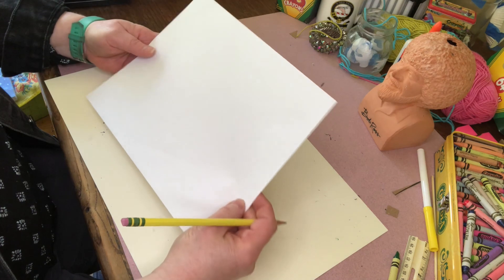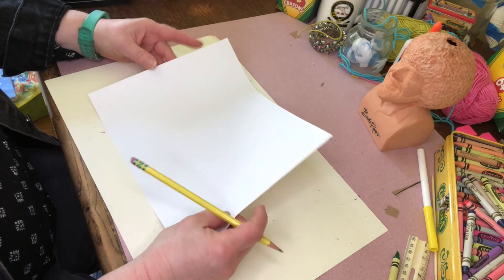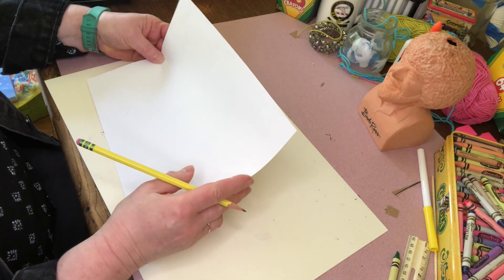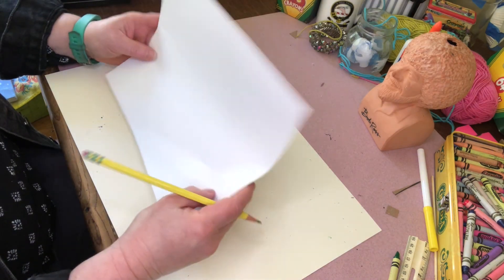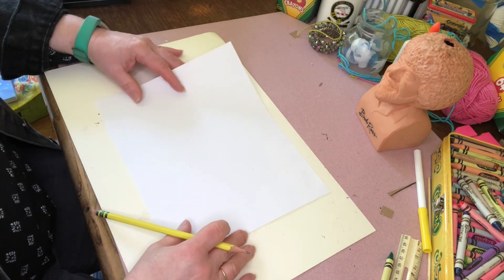Well, the first thing you need is a white piece of paper. I'm going to go over my paper later with a Sharpie marker, so I like to put a piece underneath in case I get marks all over the table, which is why I have this pad on my desk while I do my projects.